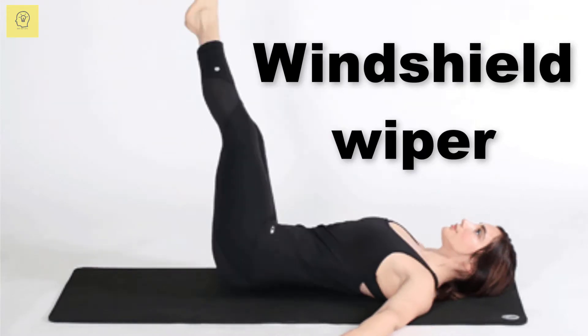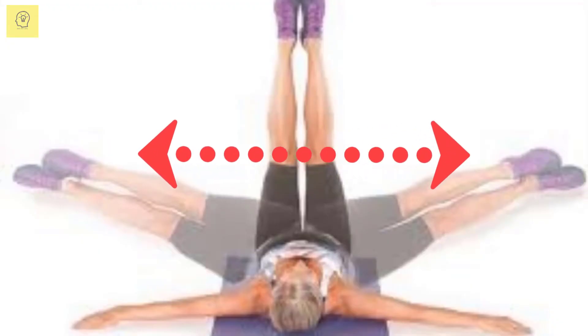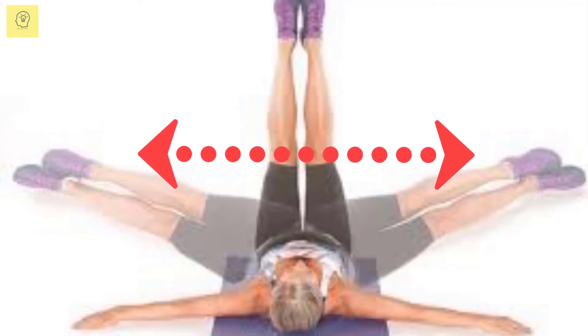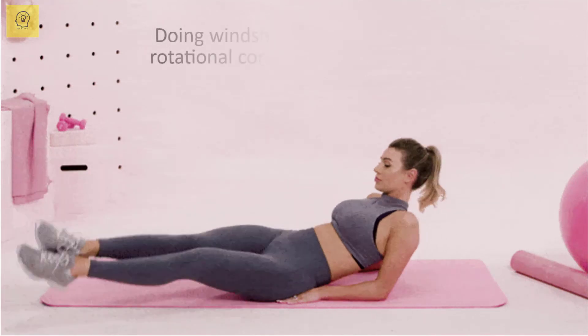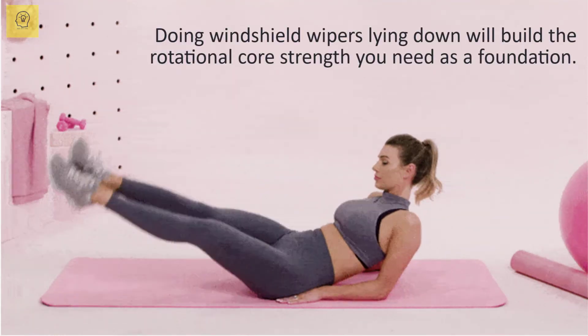Windshield Wiper. The Windshield Wiper combines an oblique twist with a hanging toe touch, is so viciously difficult, and so effective for strengthening your entire body. Doing windshield wipers lying down will build the rotational core strength you need as a foundation.